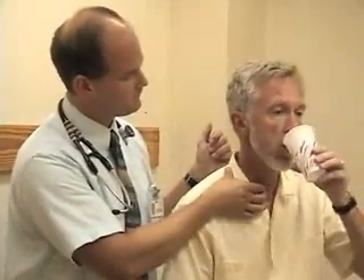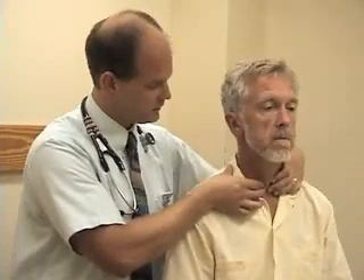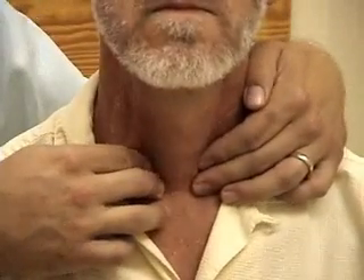Put some water in your mouth and just hold it there. There are a lot of different ways to examine the thyroid gland. We've picked one that's consistent with how it's presented in the textbook. I'm going to come over laterally to the isthmus and go just in front of the sternocleidomastoid muscles on either side. Let me have you swallow.